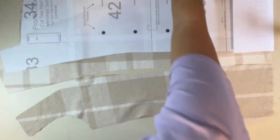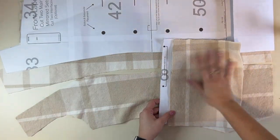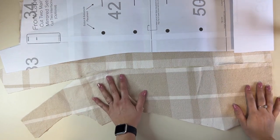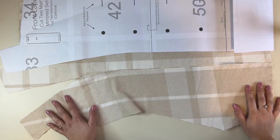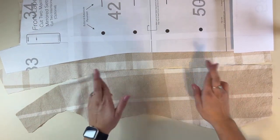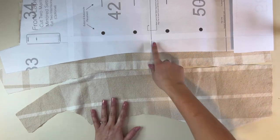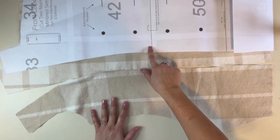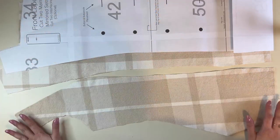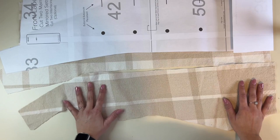Now I'm going to be working on the lapel pockets. I've already got them cut out. Don't mind the fact that my fabric stripe matching doesn't align — I think it's still going to be super cute. This is my lapel pattern piece and here's my side pattern piece. I'm going to place them right next to each other — this is how they're going to end up being sewn together.